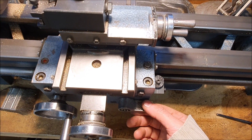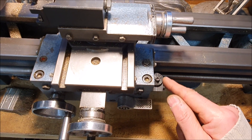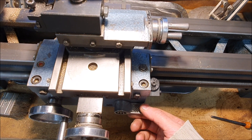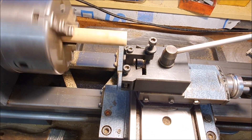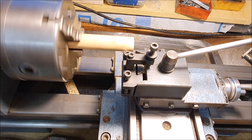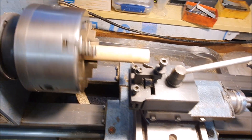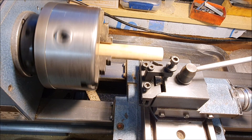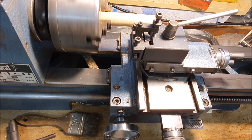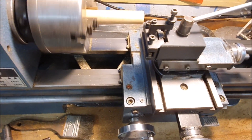I think it's a 16 TPI thread, and because it's an even thread you don't have to wait till it comes around to the same number — you can do multiples of it as well. So I think every second one would work. It's a little bit hard to see but I'm pretty sure it's working.